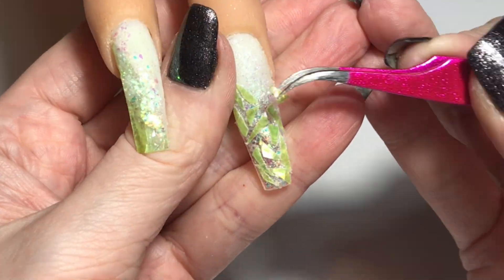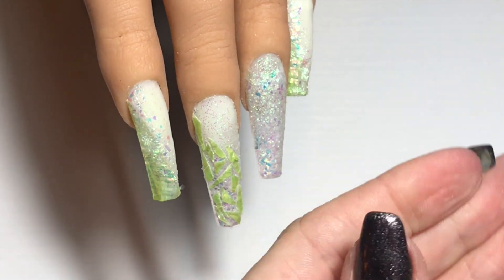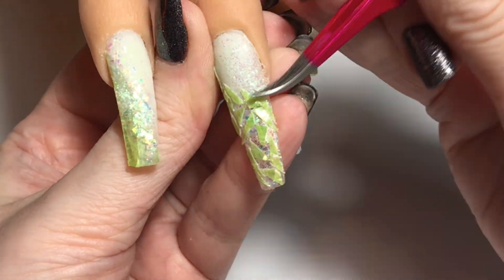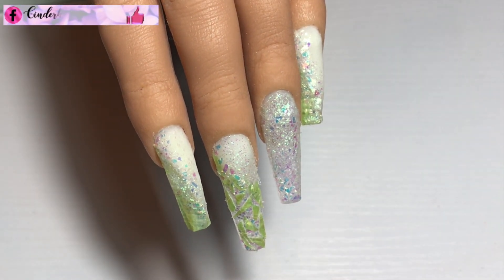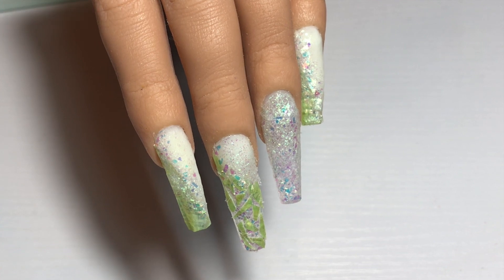I placed the shell shards on a bit of a slant to follow the other nails, without fully covering the nail — only up to about halfway. I added a few flakes just along that shell line, and then we're ready to encapsulate this whole design in clear acrylic, build up the apex and structure, make sure everything is fully covered. This will then file into shape and we can finish the design off.